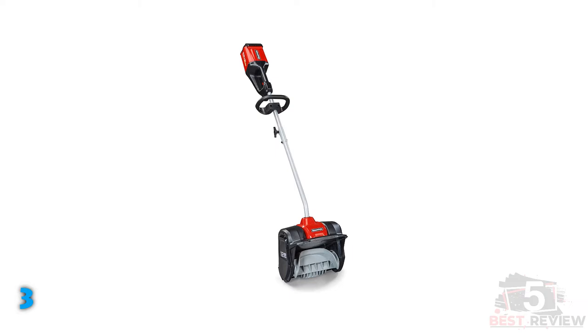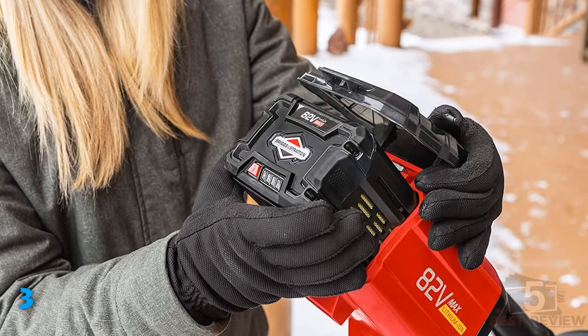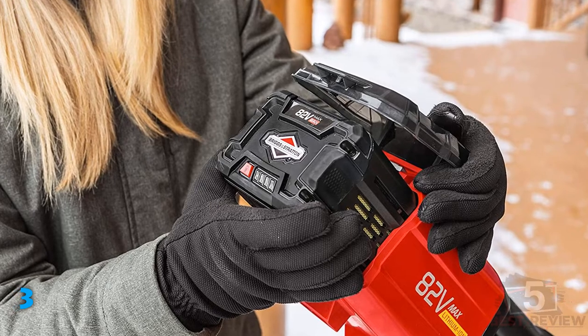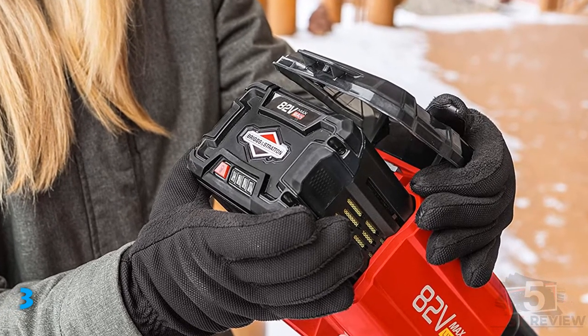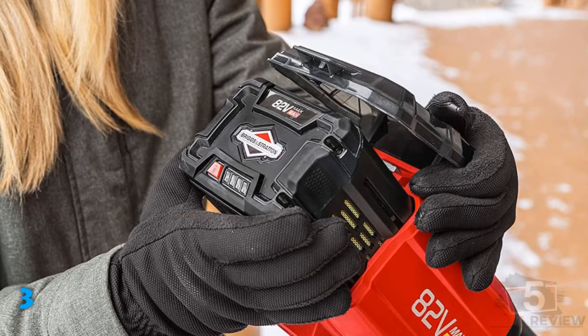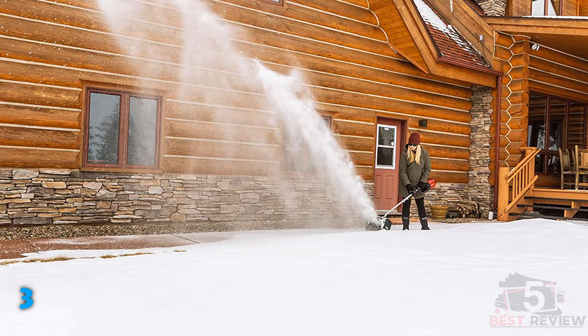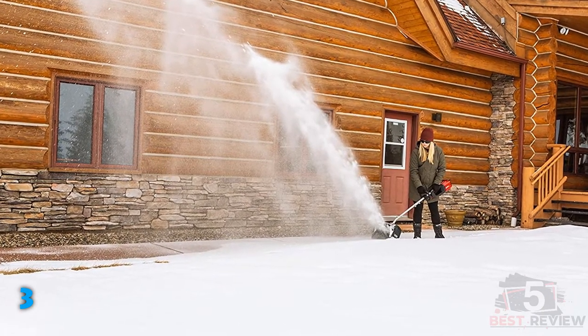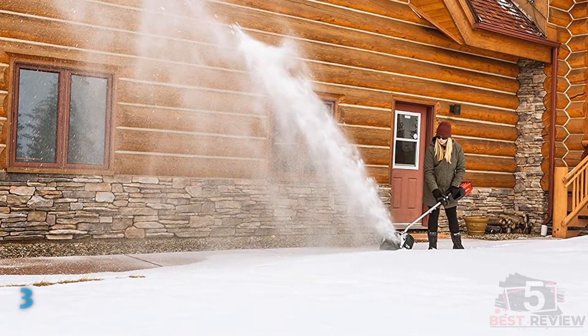I used it for about 20 minutes and the battery showed no signs of wilting. In our battery test, the Snapper's battery lasted the longest, making it almost an hour and 10 minutes before it finally died. For most homes, the battery should have plenty of working time to get the job done. This is a high-quality, durable electric shovel that can handle most of what you throw at it. If you're specifically looking for a battery-powered option, this is the one that we recommend.